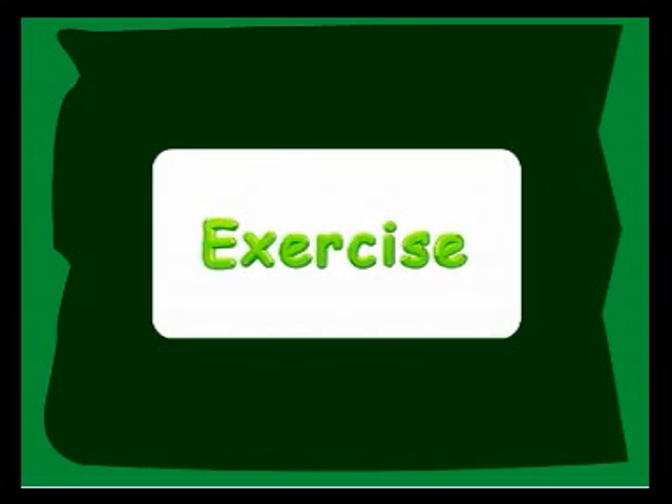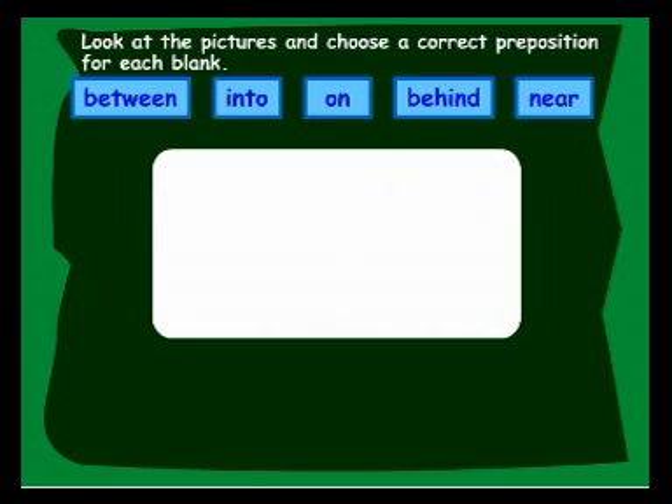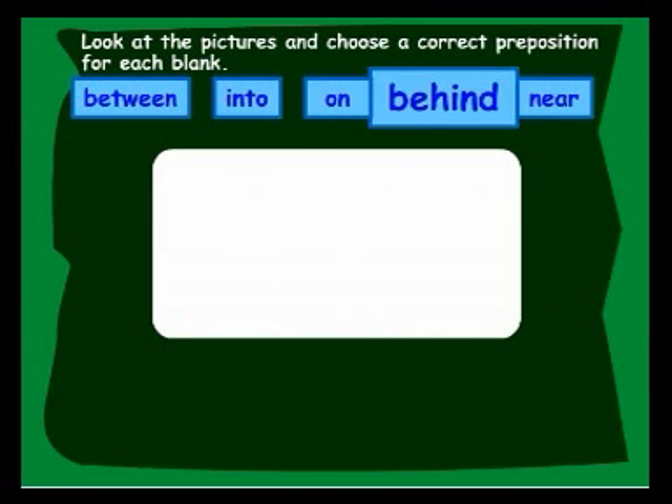Let's move on to an exercise. Look at the pictures and choose a correct preposition for each blank. Between, into, on, behind, near.